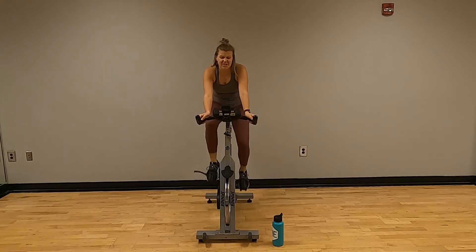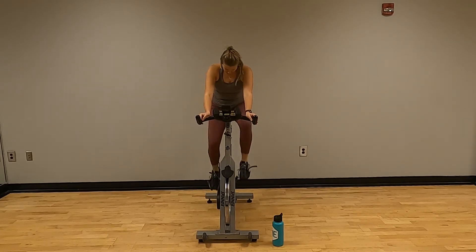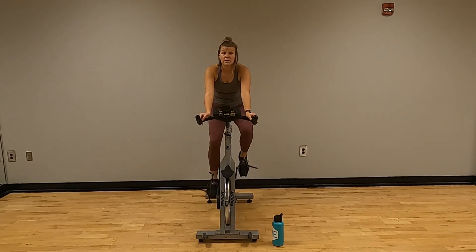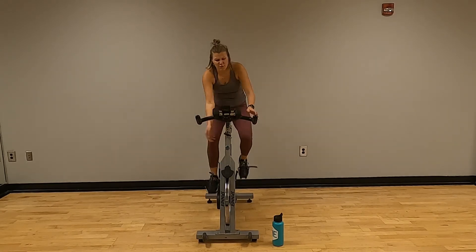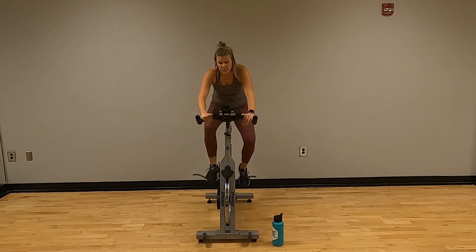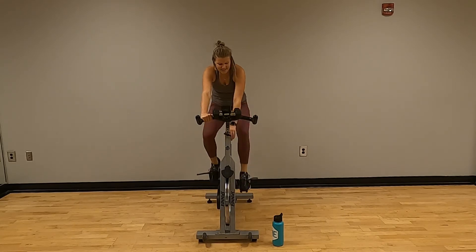A quarter of a mile left — one lever on that track. You couldn't expect that to be easy. We're almost there. Run that home stretch — push through. Go! Good, bring the resistance down.